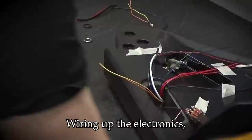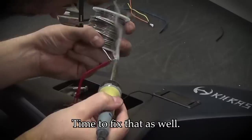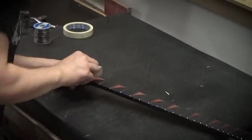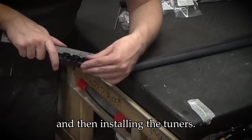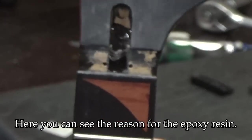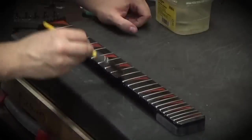Wiring up the electronics — this time noticing that I forgot the battery box negative lead, so time to fix that as well. I'm boring the tuner holes free of any excess lacquer and then installing the tuners. I'm using white mineral oil or paraffin oil to treat the fretboard.